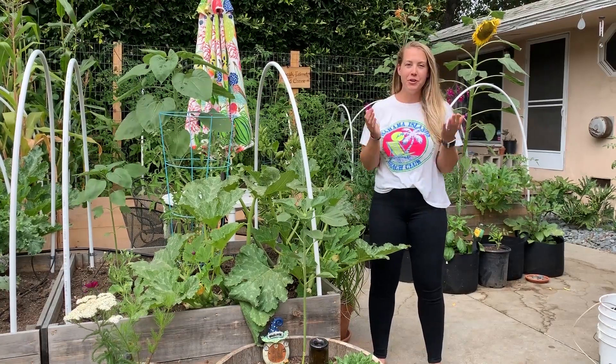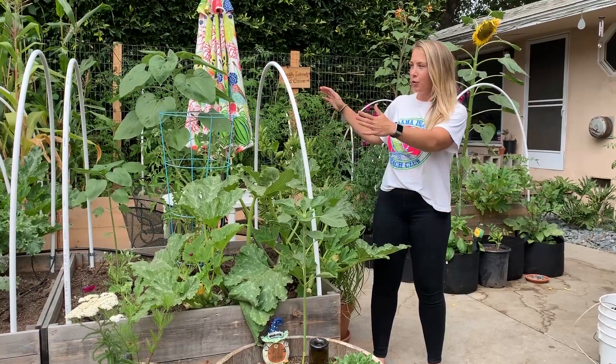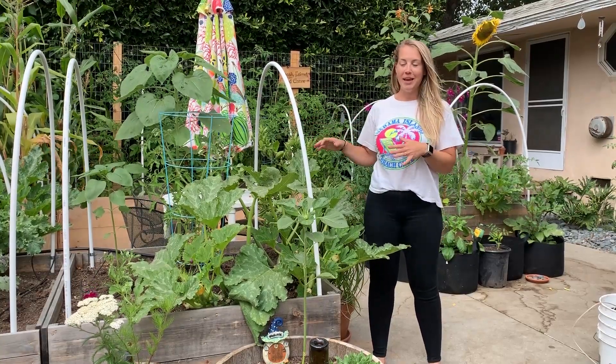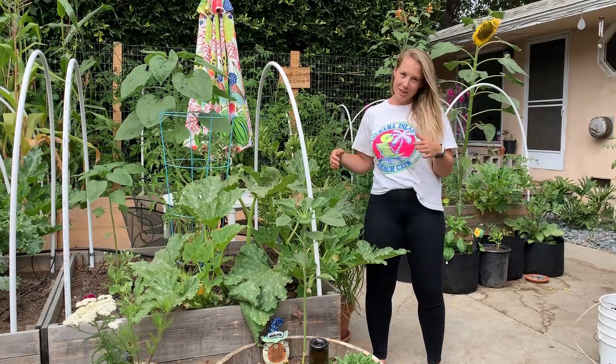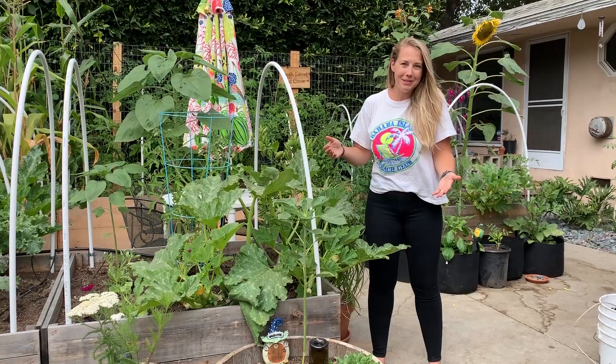Hey, what's up guys? I'm Amy. If you're new here, welcome. I'm in the process of turning this little 400 square foot patio of our rental into a thriving edible garden, with the help of my husband who built everything you see here except the wine barrels, which you might not be able to see.